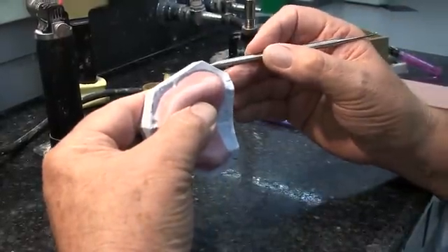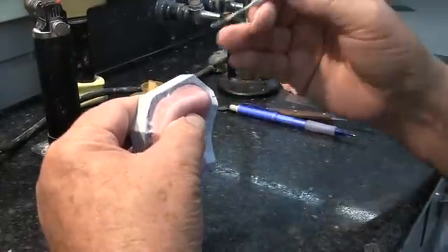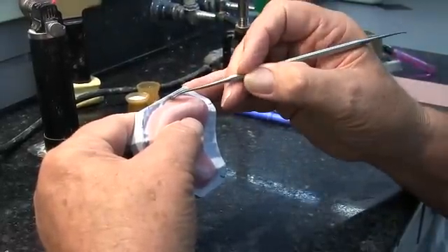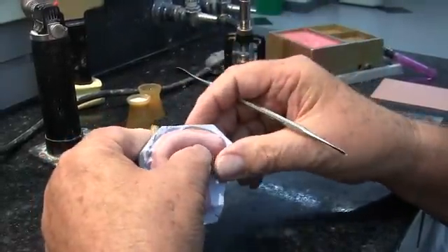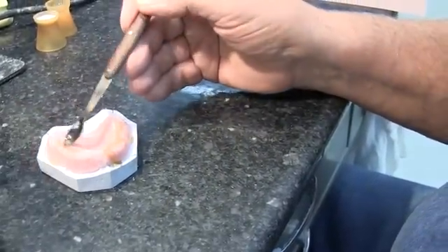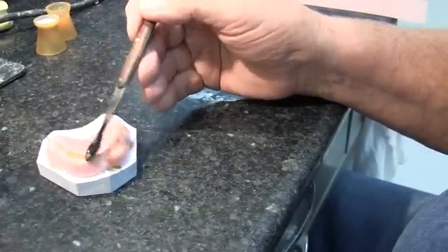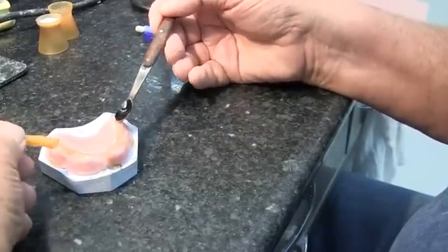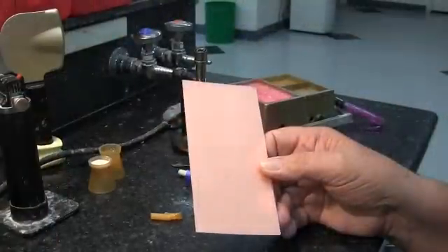We already have our LightCure baseplate fabricated. If it's a little bit loose, you can lute it to the cast with a little bit of sticky wax. We've also roughened up the surface of the baseplate material, and we're now applying sticky wax to help adhere the baseplate wax to the baseplate.